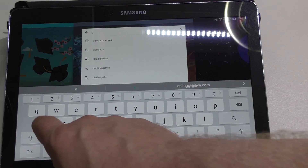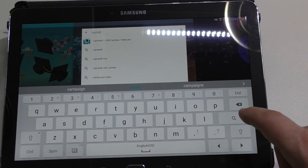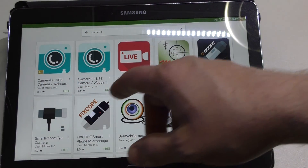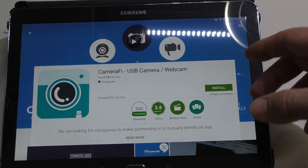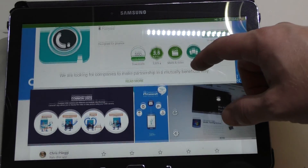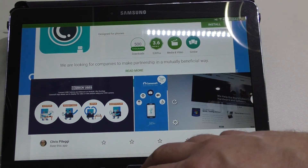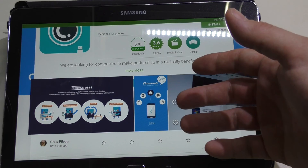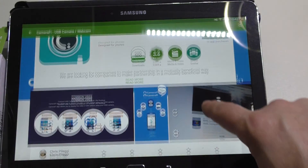We're going to look for an app called Camerafy. Here it is — Camerafy, USB camera, webcam. This will allow you to plug pretty much any USB-based webcam into your device, provided that you have one of those USB OTG cables or your device is OTG compatible, because that's what this device has. So we're going to go ahead and install that.